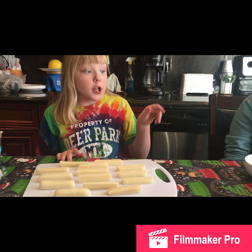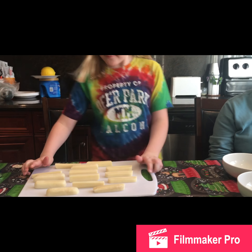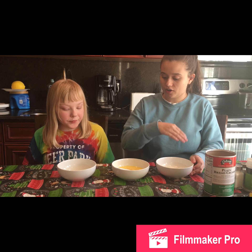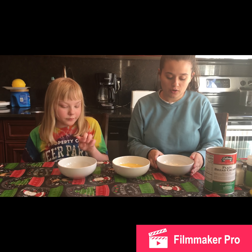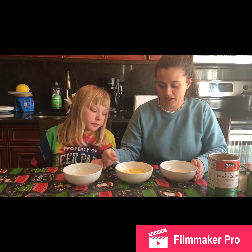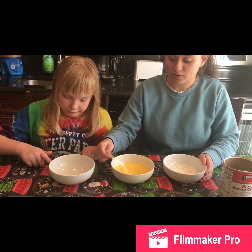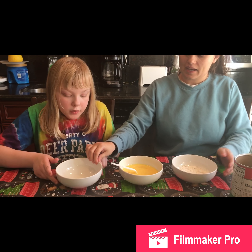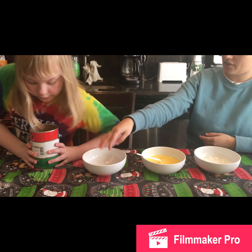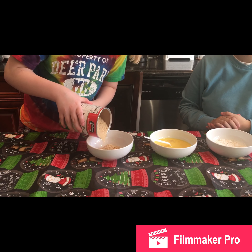While the cheese sticks are cooling in the freezer, we're going to work on the breadcrumb mixture. We have our mixtures ready — just a little flour (no exact amount needed), three cracked eggs mixed with a little half-and-half or milk. Now Becca's going to work on the breadcrumb mixture — just pour a little plain breadcrumbs into the bowl.